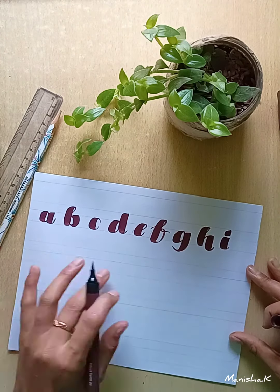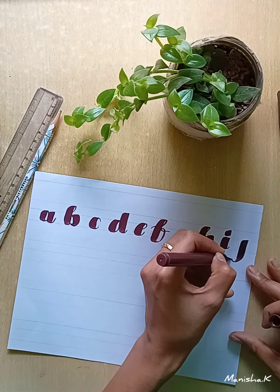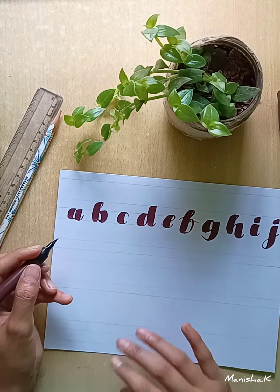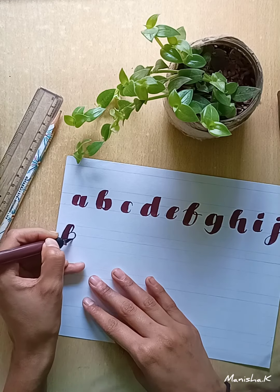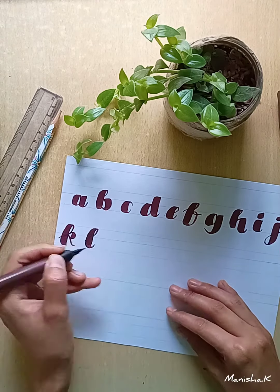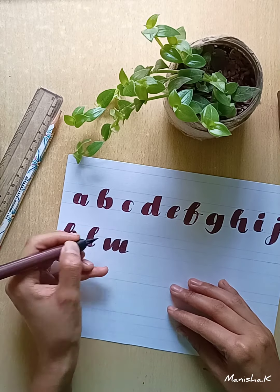After writing the alphabets, you may think that it doesn't look so proper. You can give some finishing touch if you want — if they are not well written, you can go back and refine them.